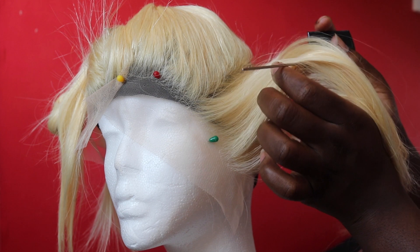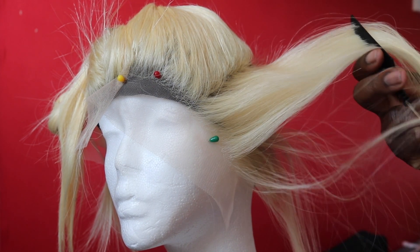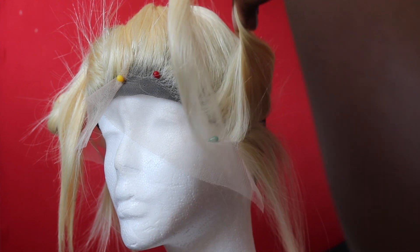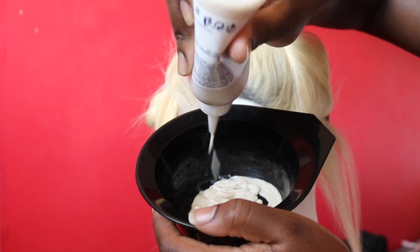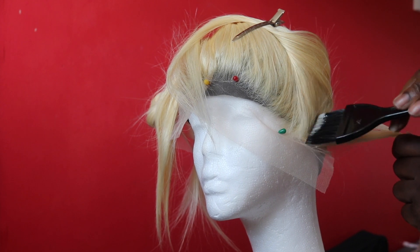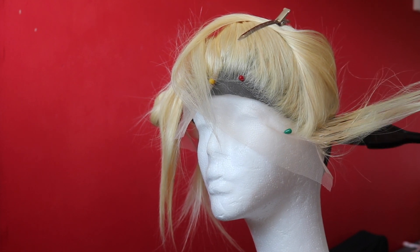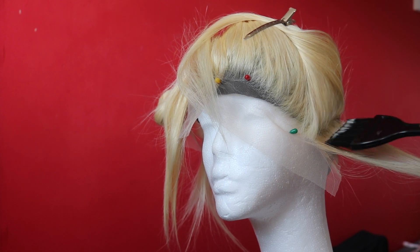You're going to need a rat tail comb and a normal comb. As you can see, I've sectioned off big sections, and when it comes to the actual dyeing process I section smaller sections with the rat tail comb — this is mainly to make sure I don't get the dye on any of the strands at the ends, because it's just the roots I'm trying to do. For the roots I use that brown-black color from Nice & Easy, taking very small sections. Also, spray your lace with a bit of hairspray just to help combat any dye transfer onto the actual lace.